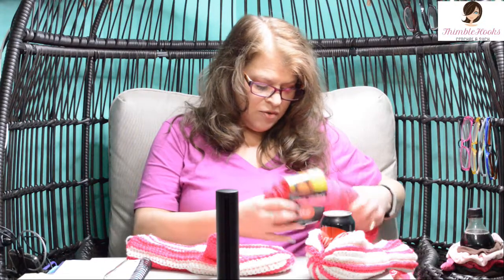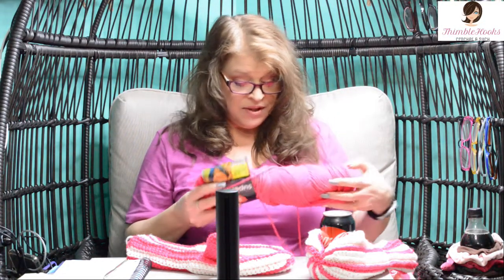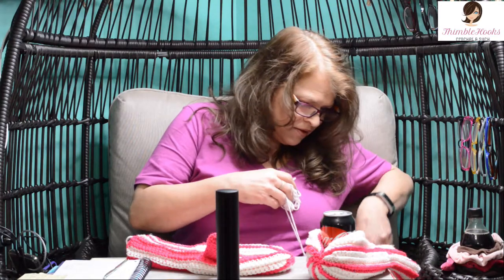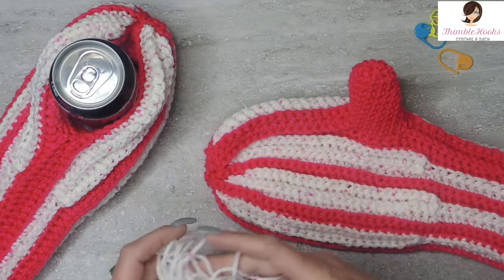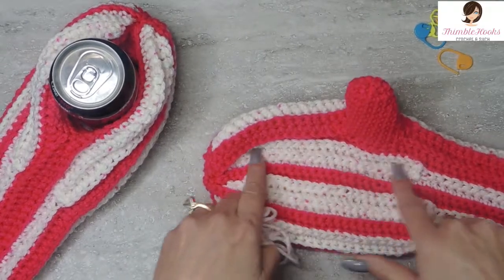I'm using Red Heart Super Saver and this one is Grenadine — it's a really obnoxious pink. I'm keeping this one; it's my set, so that's why I'm using the pink. I also used this yarn I love, crushed raspberry, which has a little bit of pink flecks and is mostly white.